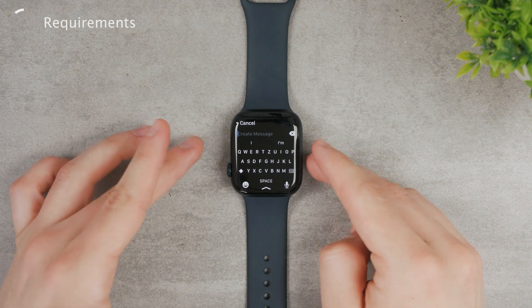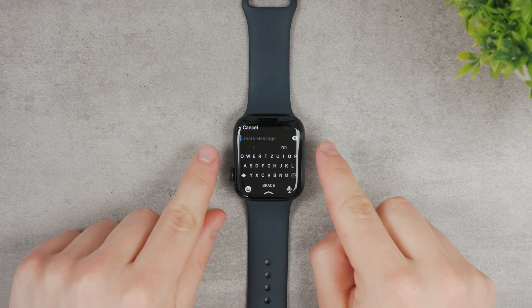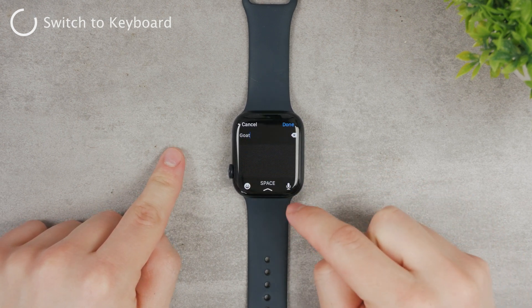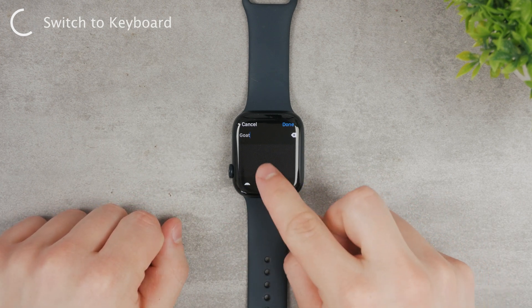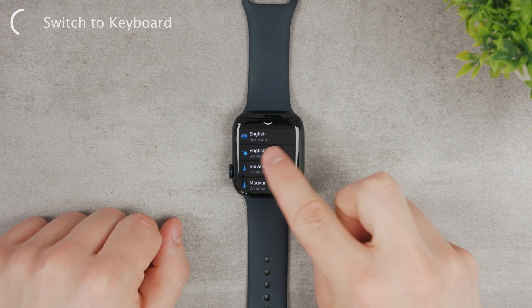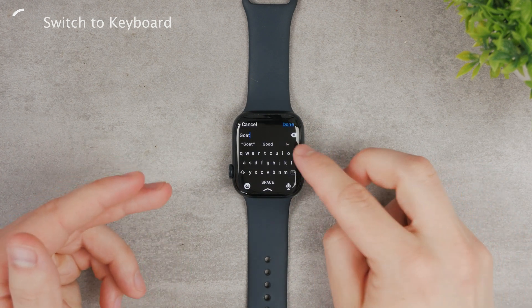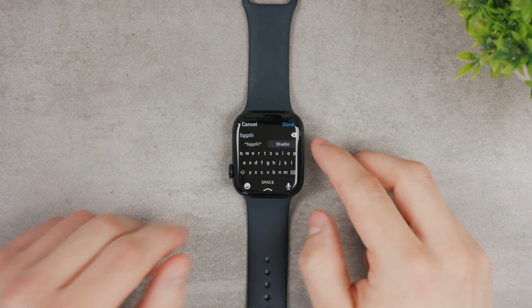Assuming you have a supported version of the Apple Watch, here's how to switch. You're most likely in a situation where you can only scribble and draw text. Swipe down — you can see a drag pull-up button. Swipe up on it and you can see different languages and options. You'll probably have it set to Scribble, so make sure to change it to English. The Scribble area will turn into an actual keyboard which you can use to type text regularly.